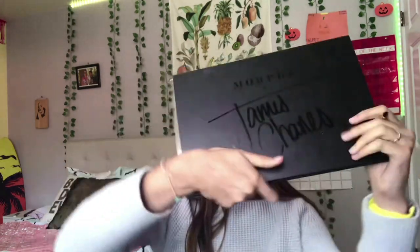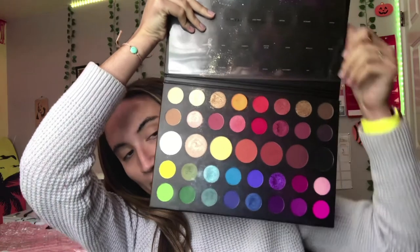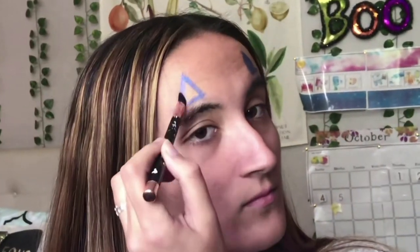Alright, with my James Charles palette — let's open it up. For the kind of dark blue shimmery shade, I'm planning on using this blue right here in the palette, and I'm using this brush. The triangles kind of go like this — and now let's do the bottom triangle.